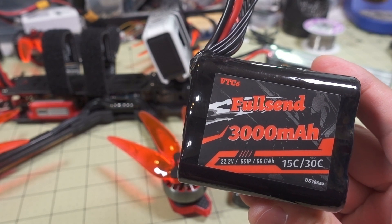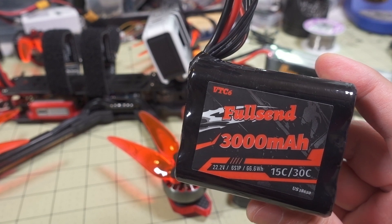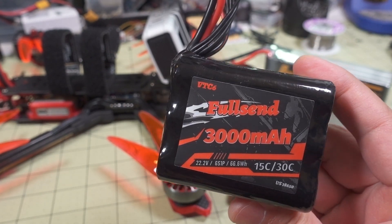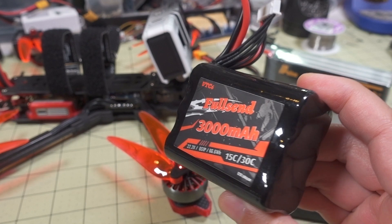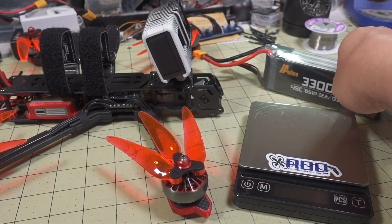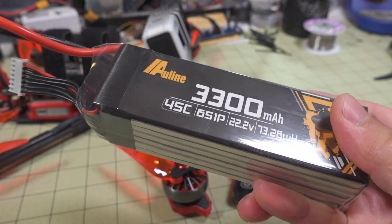I finally got around to finishing my testing on this 6-cell 18650 pack. You guys saw this on my Instagram a while back, and I tested the 4-cell version previously — I'll link that video down in the description. I wanted to see how this 6-cell pack, which is made by iFlight, compared to the Outline 3300 mAh 6S LiPo.